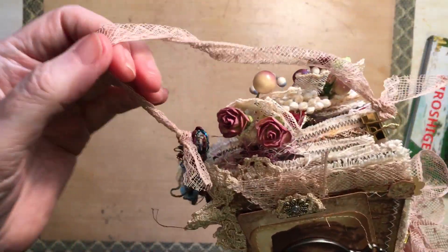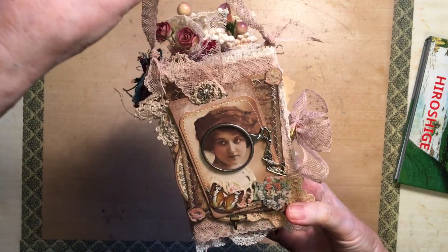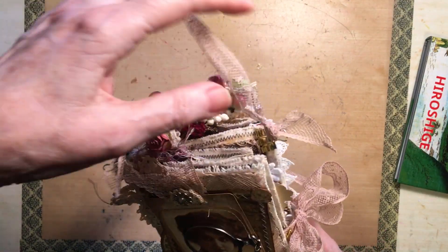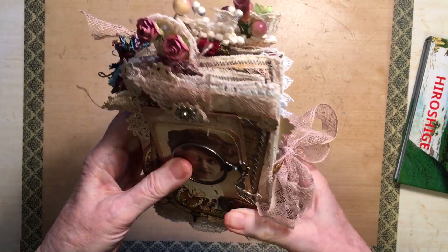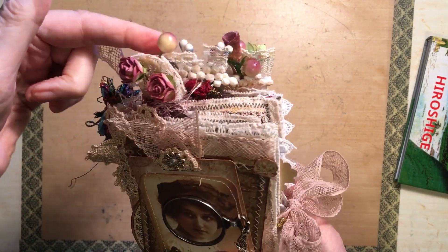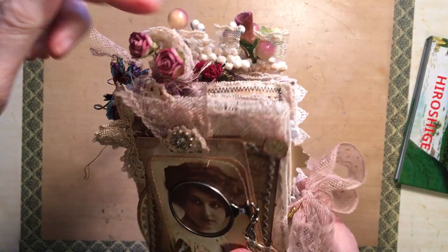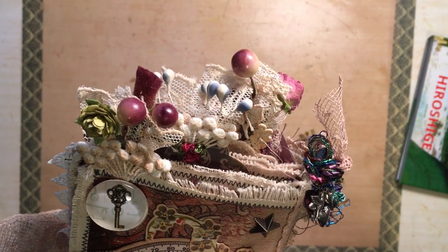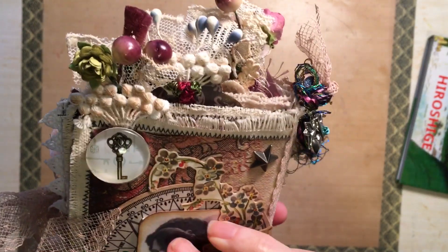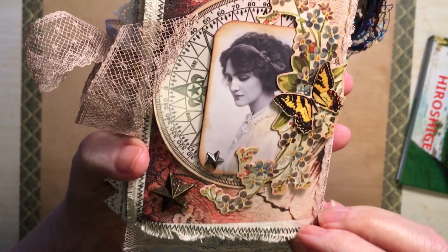I've sewn that on. I've also put this lace on it because it hangs up in my room, so that's on with little clips. And then the top of the pages I've done these little tabs with flowers and all sorts of pretty things on them. I love love love doing this. And then that's the back cover.